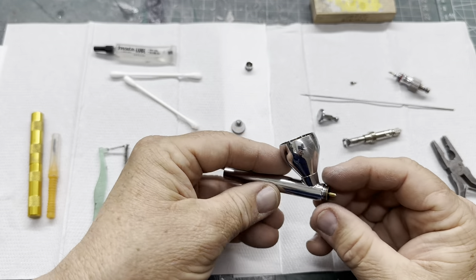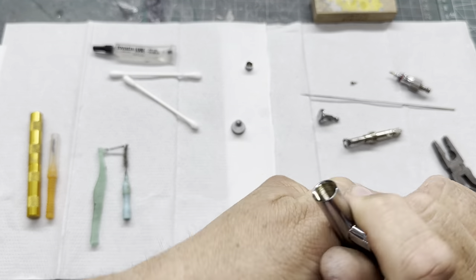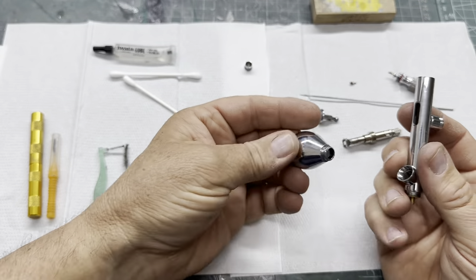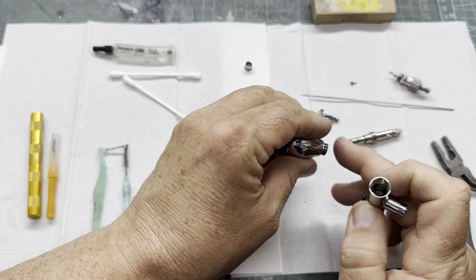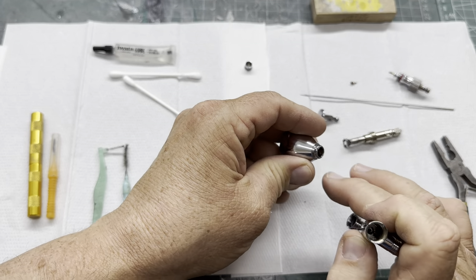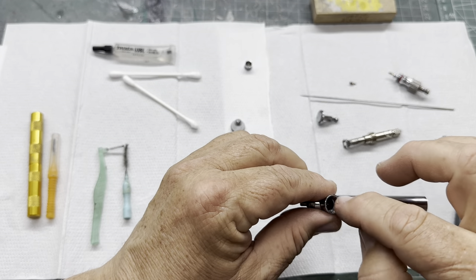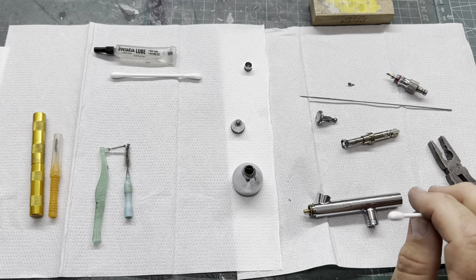And off comes that bit there, so it's all open now. I can take the cup off but I tend not to bother — though sometimes it's worth it because you can see there are a few crumbs in there. It's always good to clean around in there.